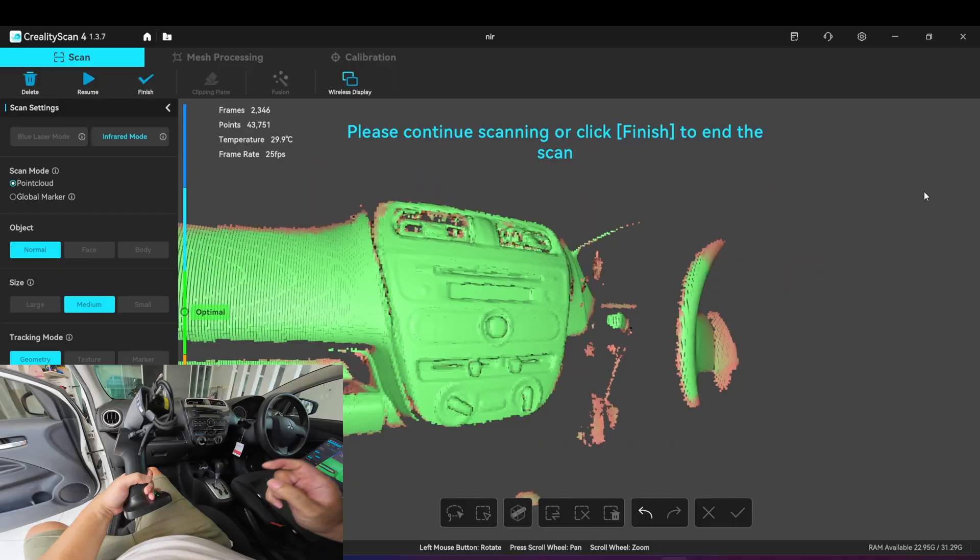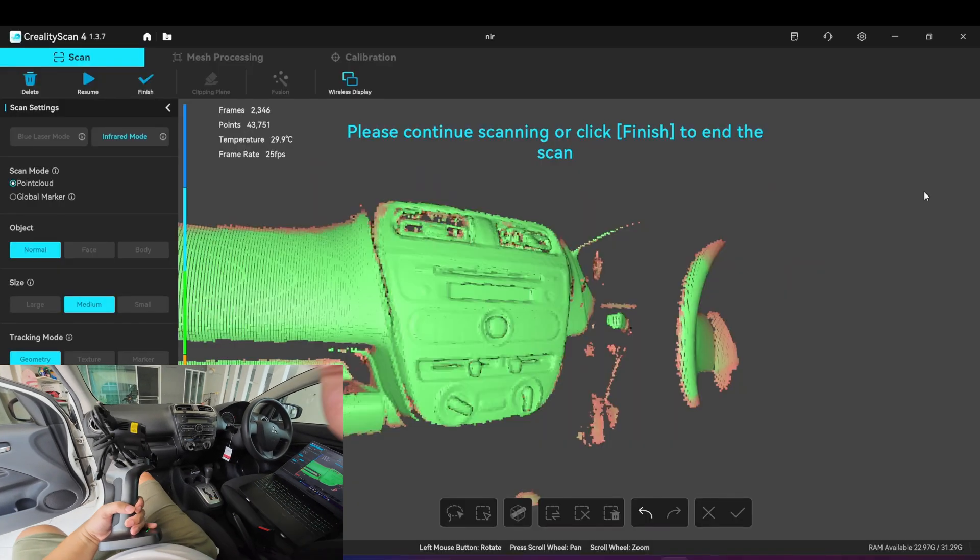This one tracks better than the Leaptor. Okay.